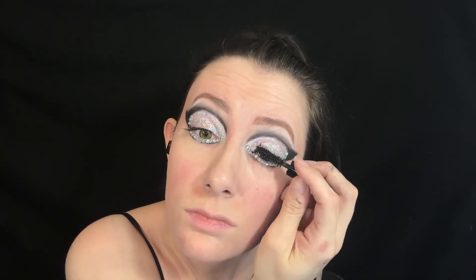Next, I'm putting some mascara on my top lashes. Then I'm putting some pink blush along my cheeks, putting it mostly on the high points. I decided to not go quite as bold as she did.